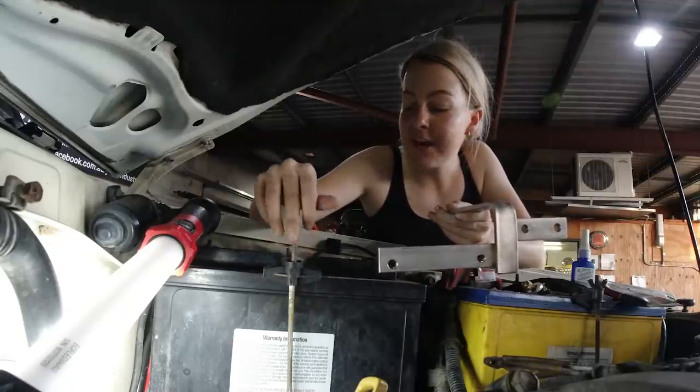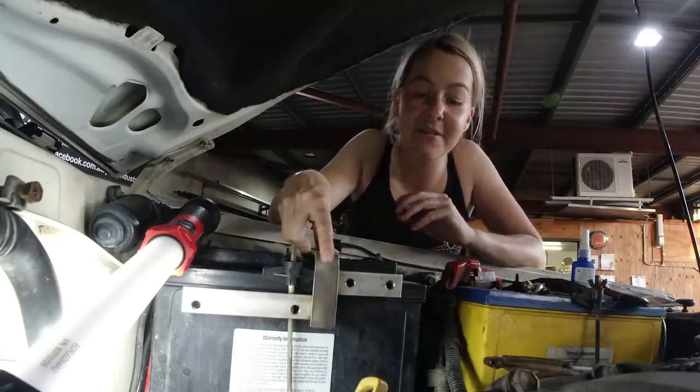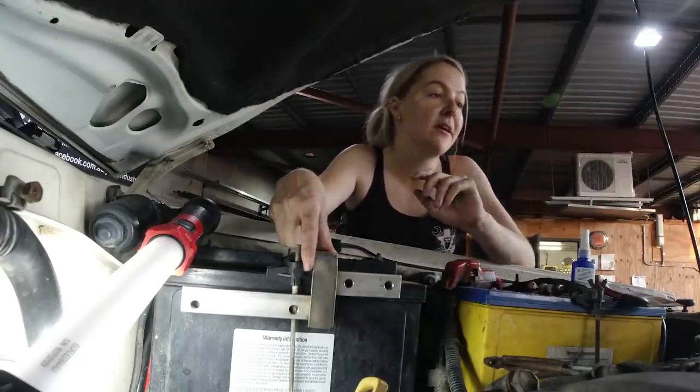I'm going to remove this battery tray mount and put in this bracket so that both the catch can and the fuel filter can be mounted on the same bracket. You're going to need the bolts and also stag for all the barbs.